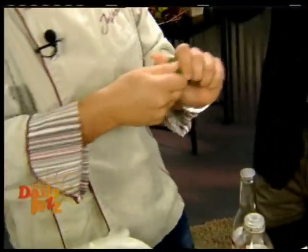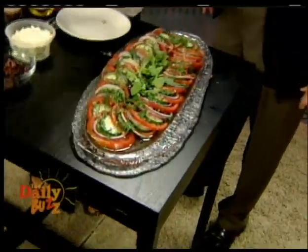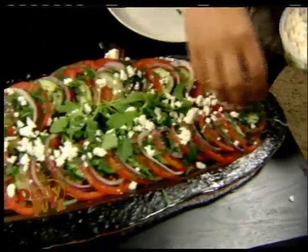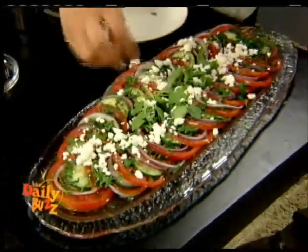So what we're going to do now is some fresh parsley and some fresh oregano. We've got tomatoes, onions, cucumbers. Is that what you call it in America — oregano? You've got to have feta cheese — it goes on top. This is out of this world, especially if everybody's getting ready for swimsuit season — Speedo season.